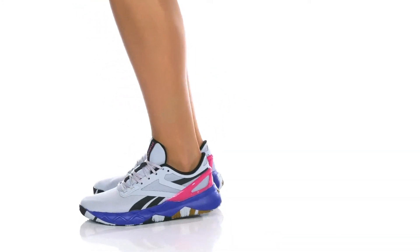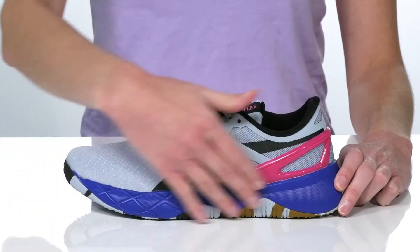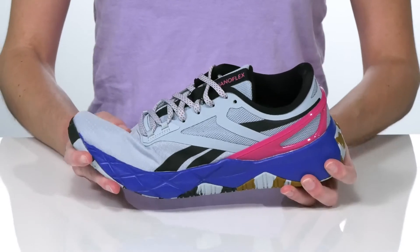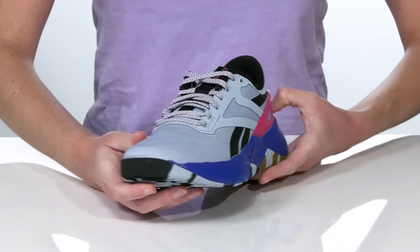Take the work out of your workout with these training sneakers from Reebok. They feature the Nano Flex design which gives them a lightweight construction and good flexibility throughout. This is a versatile trainer that you can wear from your cardio warm-up to your strength training routine.